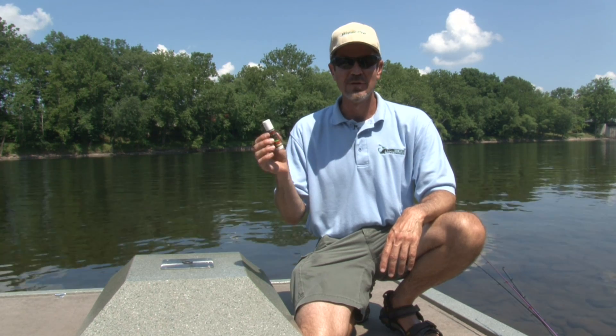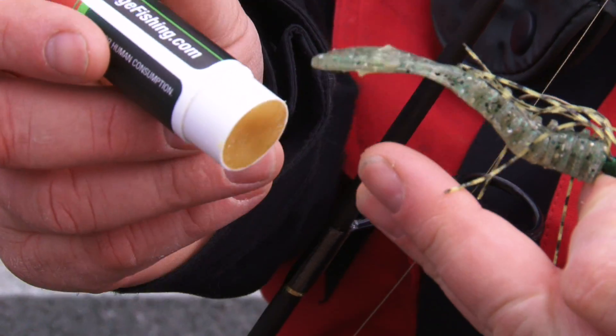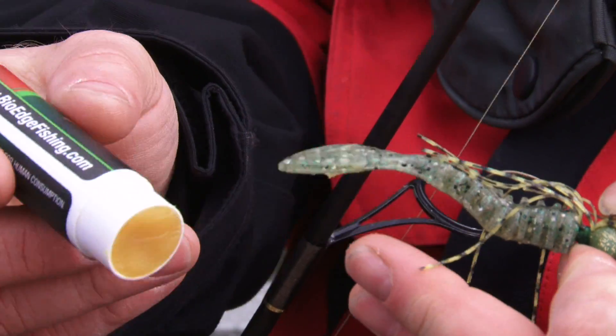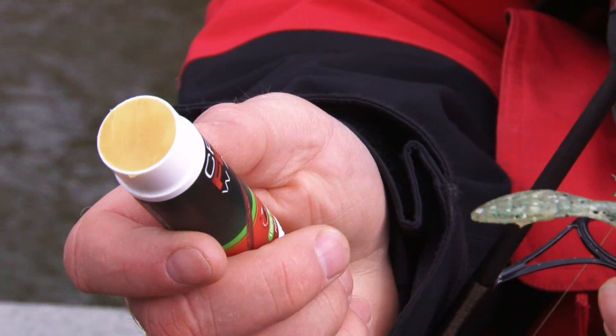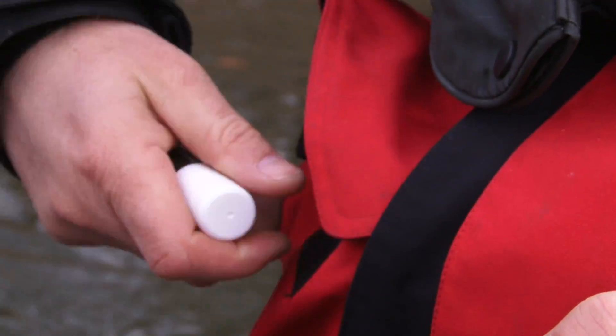I turn to my BioEdge fish attractant. The BioEdge wand is virtually mess-free, made in a chapstick-like applicator. I don't need to spray or pour it on my lure. This eliminates oils staining my clothes or boat carpet.